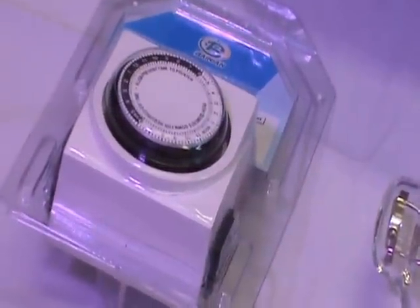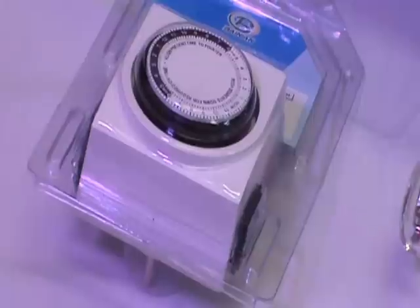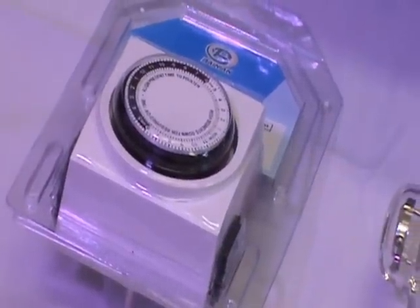Finally, we have the free 24-hour timer included. It's UL approved with dual outlets.